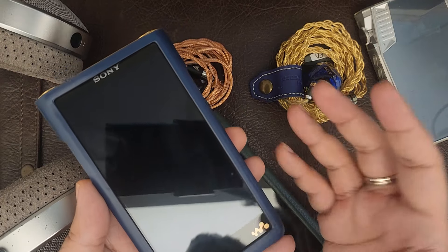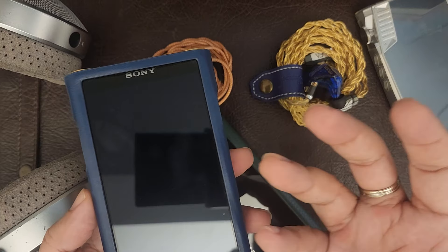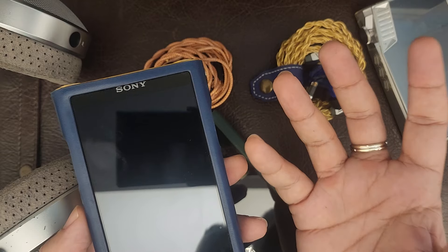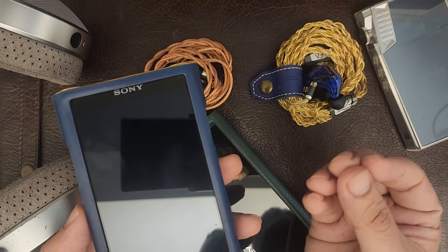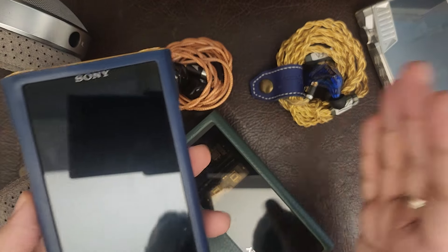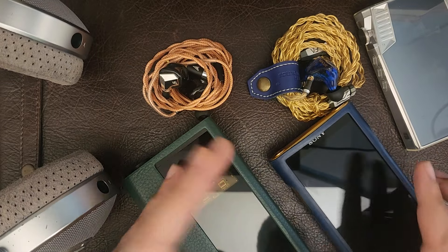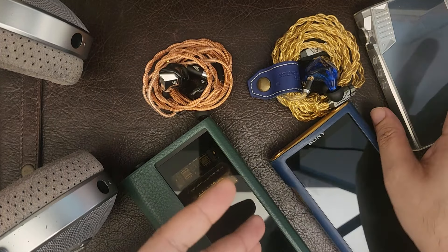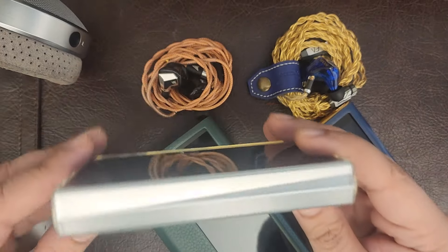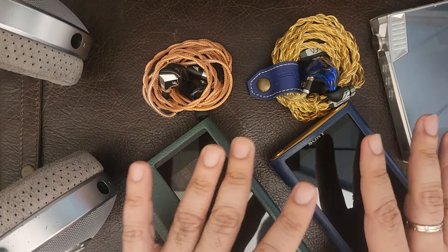The Sony WM1ZM2 is a beautiful device aesthetically, but also in terms of sound. It has a sonorous, deep bass sound with a U-shaped flavor — it pulls the mid-range and upper mids back a bit and creates a massive sense of stage with impressive stereo imaging. iBasso DAPs in general are very neutral sounding, fast, punchy, clean, and uncolored.